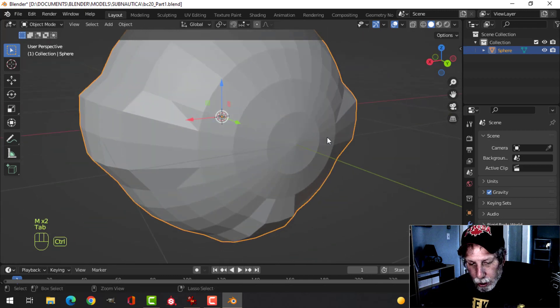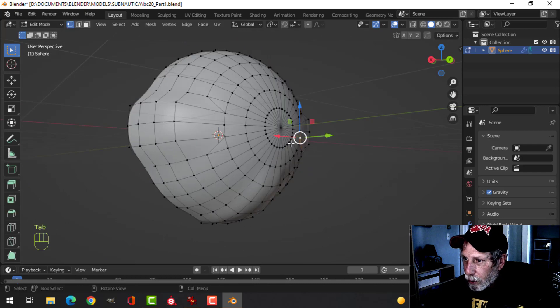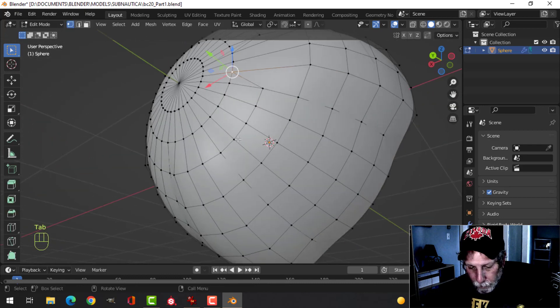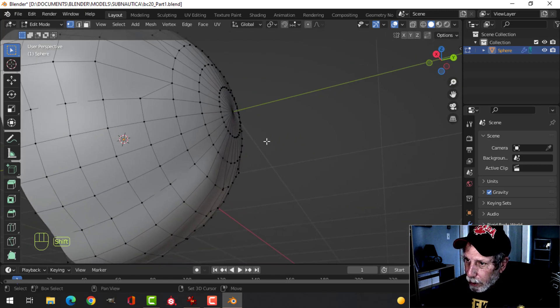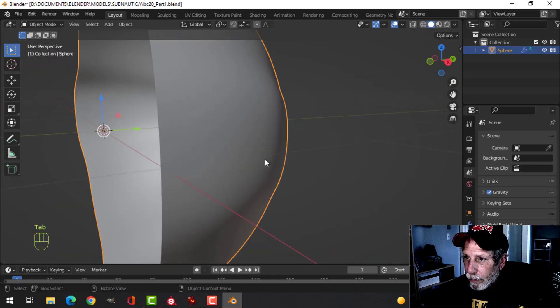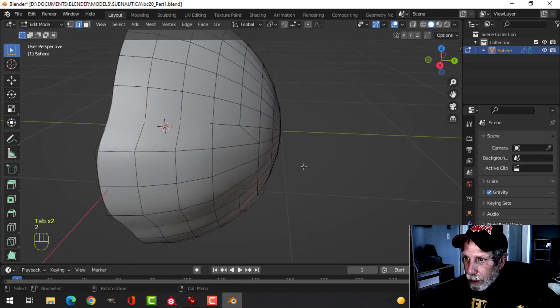Ctrl+2 for two subdivisions — so far so good. For the bottom one, let's do the same thing down there. Alright, we'll just go with that.